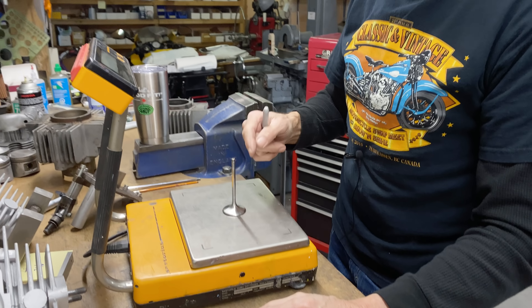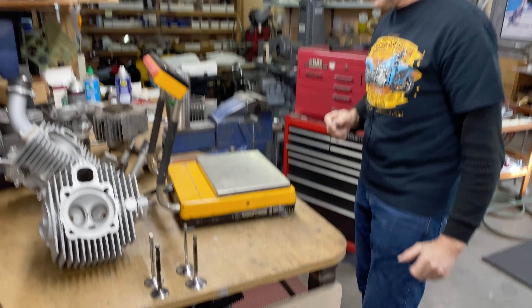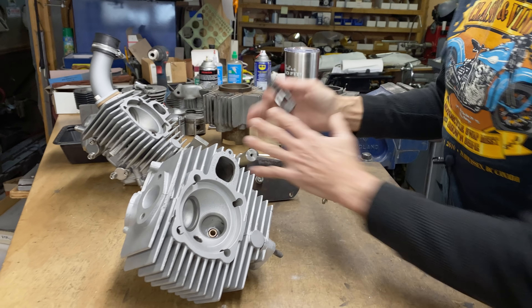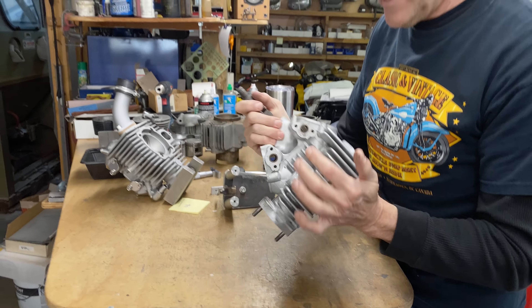First thing we're going to do is measure between here and here. We've got 396 there, 396 over here, 398 on another spot - so let's call it 396. We'll check this head as well - 396 on this one too, so this one's already been milled.